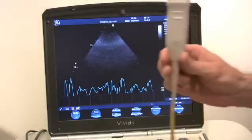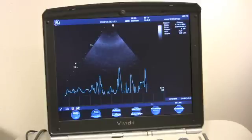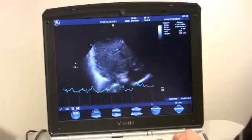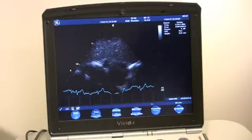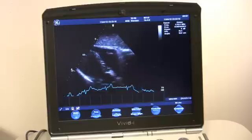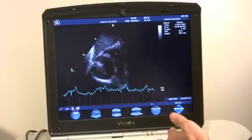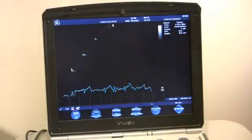We are going to look at the cardiac probe. Again, we're not showing great pictures — I'm just trying to show you that everything works. You can see that the TGCs work. There we go. So that's the cardiac probe.